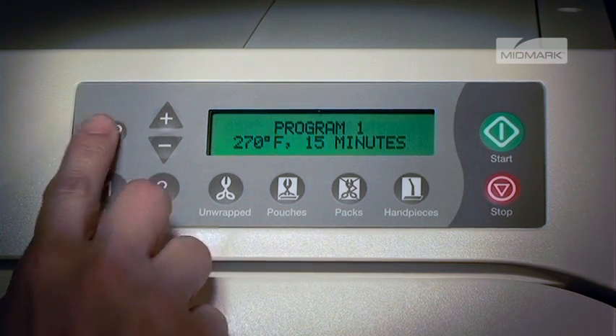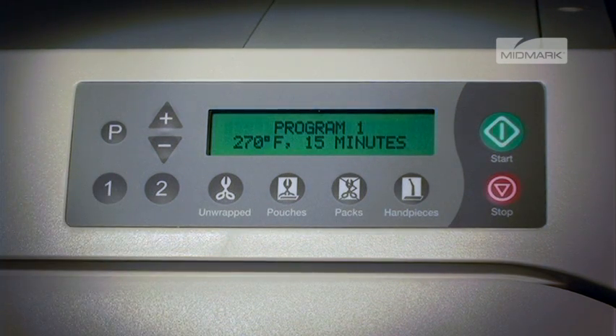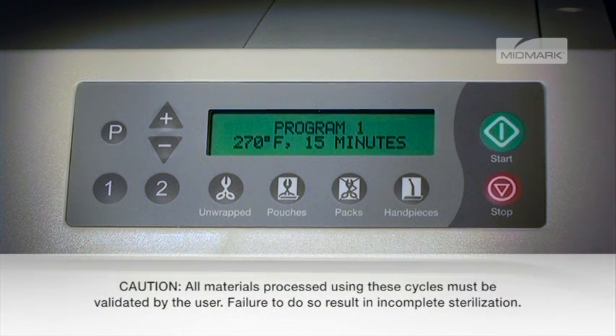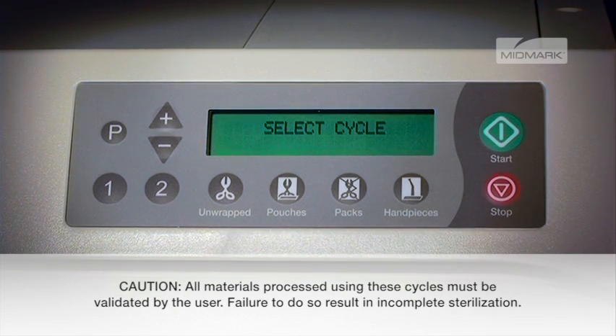Now, if you select the 1 button, the display will show the new parameters. These parameters will remain in memory until they are changed and will remain even if the sterilizer has the power turned off by unplugging. Pressing the stop button any time during the programming procedure will cancel the changes and revert to the original settings.